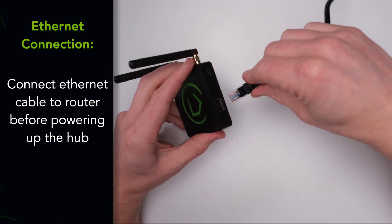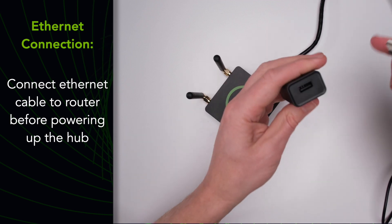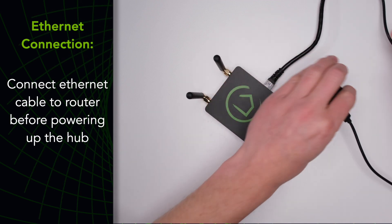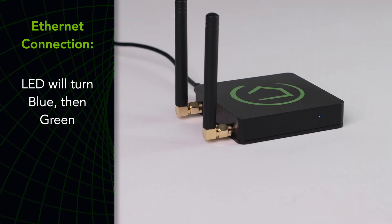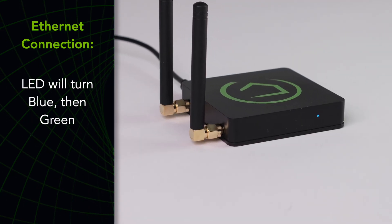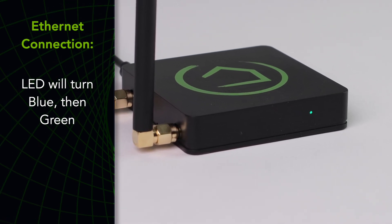To connect via ethernet, connect the ethernet cable to the hub and your router. Then connect the power supply to your hub with the USB cable, then plug it in to power up your hub. The LED in the front of the hub will turn blue. When the light turns green, your hub is ready to be discovered. Be patient because this may take a few minutes.